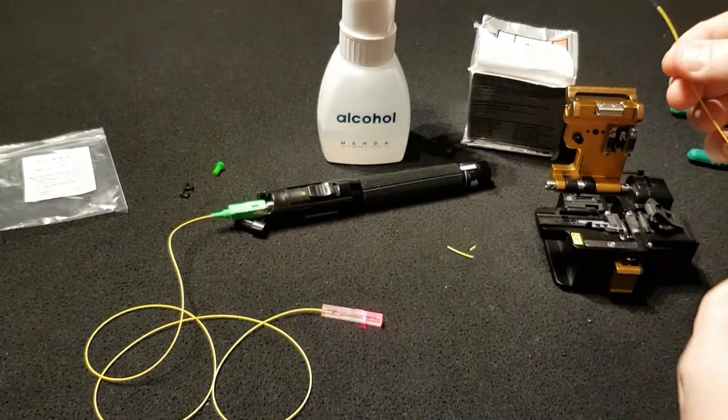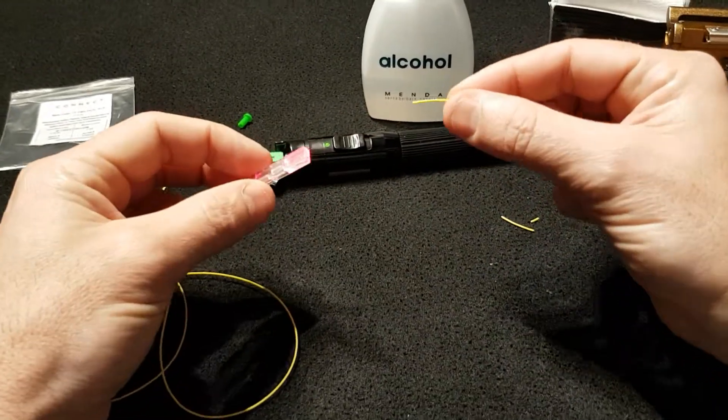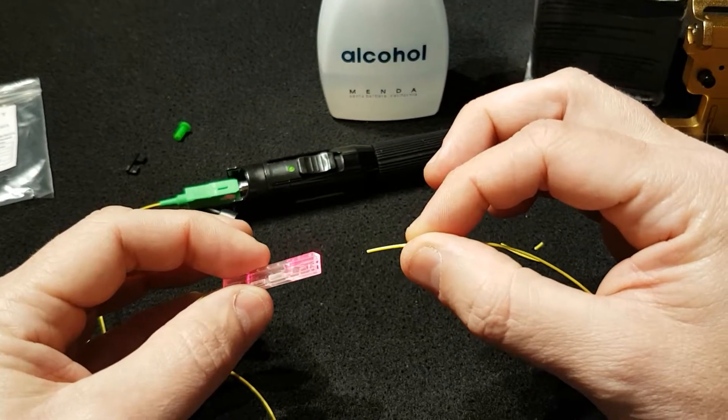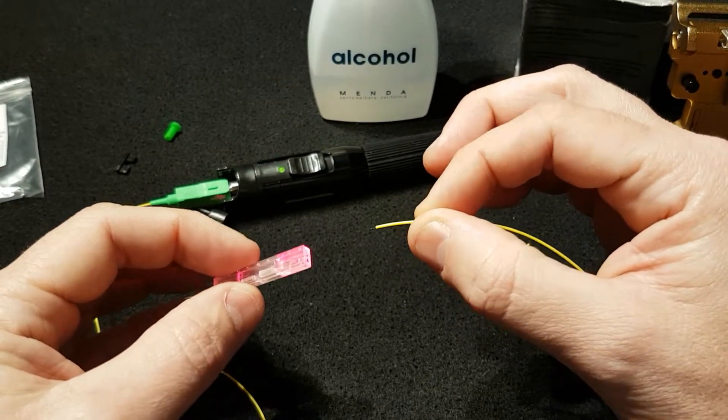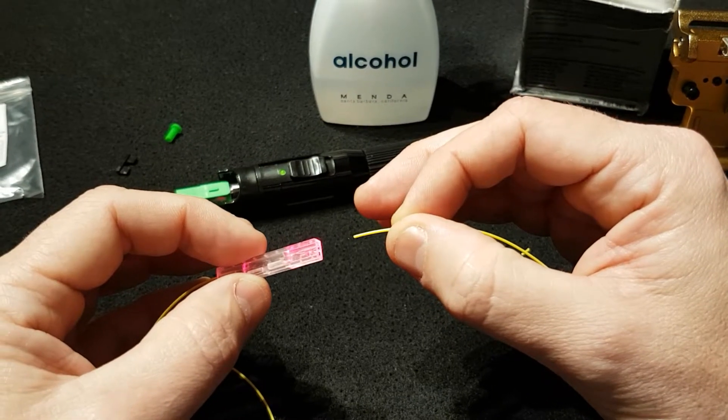Now we can join the fiber to the pigtail. The connector has two openings — one that is close to the tab and one that is away from the tab. We are going to be using the opening that is away from the tab to insert the fiber.